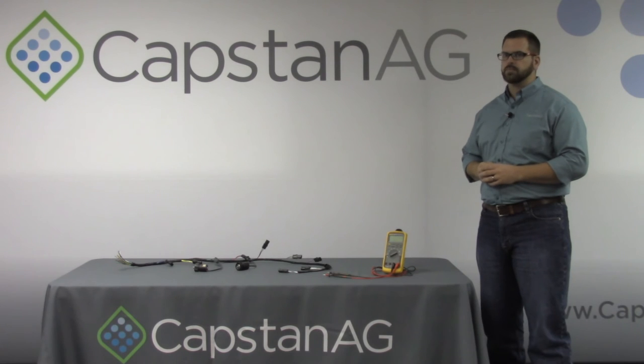Now you've learned how to properly diagnose a coil. This is a quick and easy way to determine if it's a bad coil or if you have a plugged valve assembly. Thanks for learning with us today from everybody at Capstan AG. For more information, contact our team at capstanag.com.